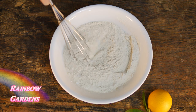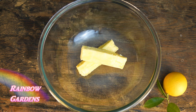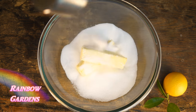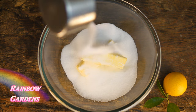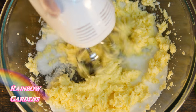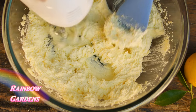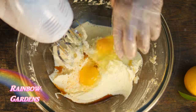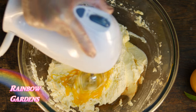Probably the hardest thing about making these cookies is letting that butter come to room temperature — you really need to make sure that it's soft. To my butter I'll add my granulated sugar and beat these together until it's nice and creamy and a pale yellow, making sure to keep the sides scraped. Then I'll add the vanilla along with the eggs and cream this together too.